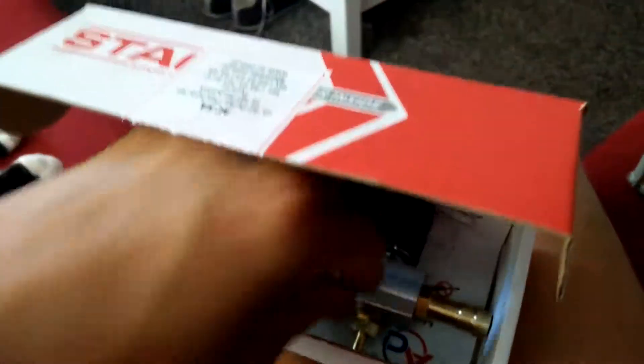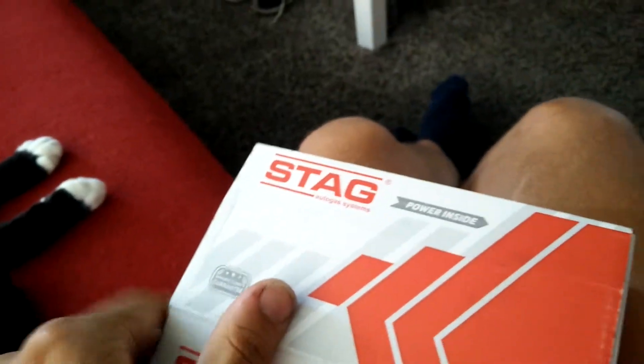One thing that's good to mention about this kit is that no hoses are included, so you will have to find the hoses yourself.